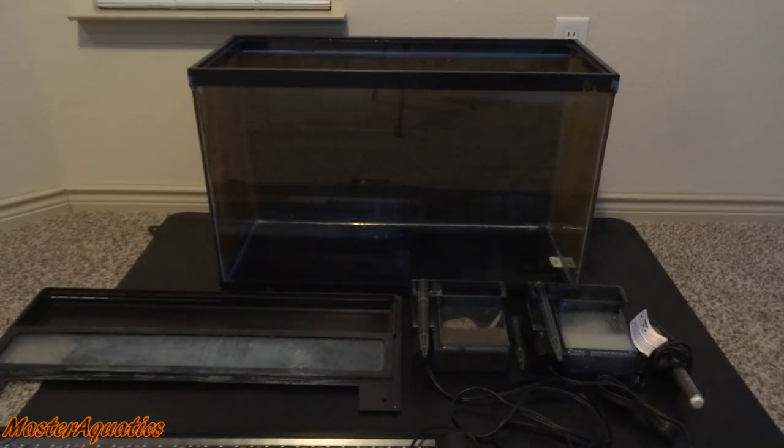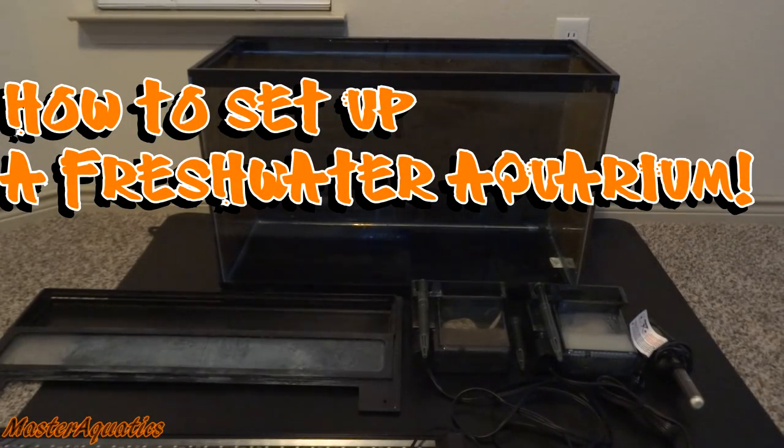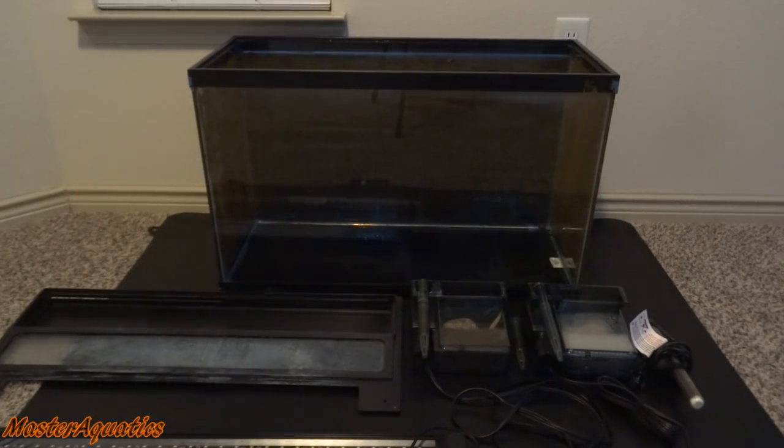What's up everybody, welcome back to the channel — it's Master Aquatics, and I'm bringing you guys another video. This video we're going to focus on how to set up a freshwater aquarium. This video is not going to be targeted towards intermediate fish keepers; this is going to be for people who are either thinking about buying a fish tank for the first time or just bought their first fish tank and want to know how to set it up. I'm going to give you guys some tips, make it fast and easy to understand.